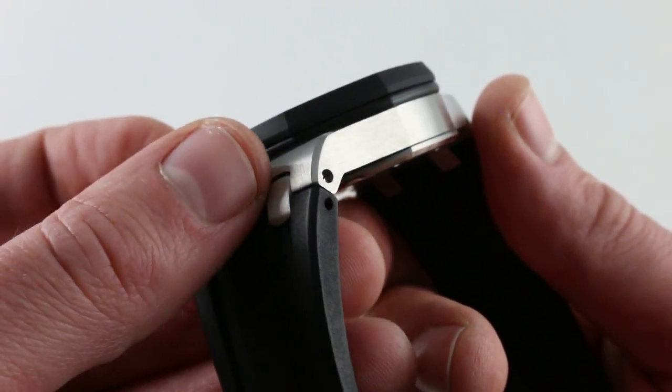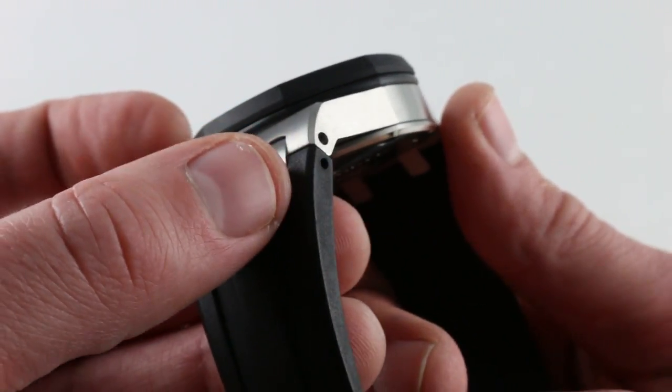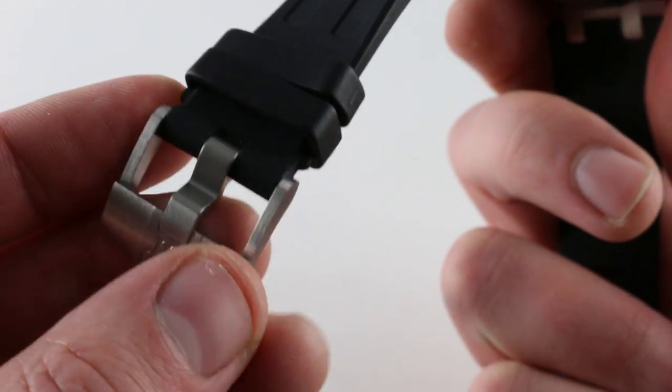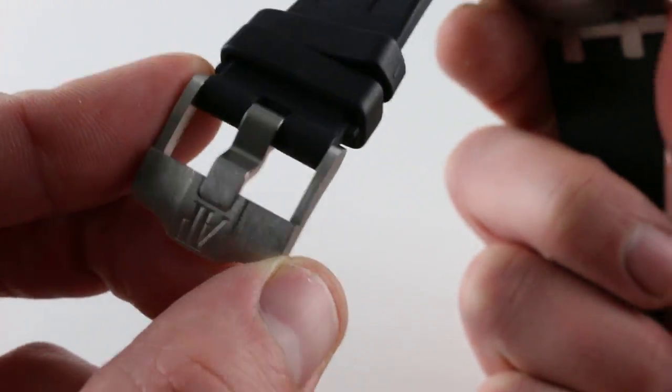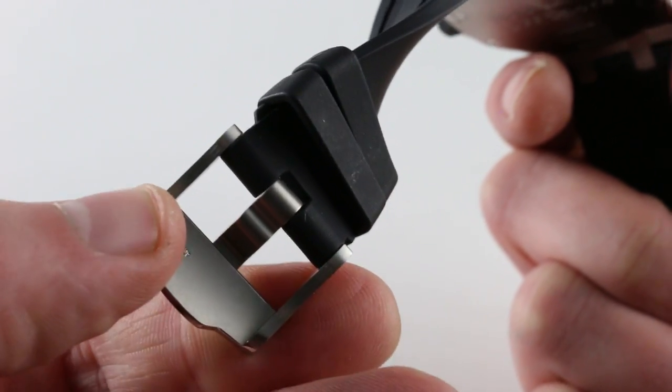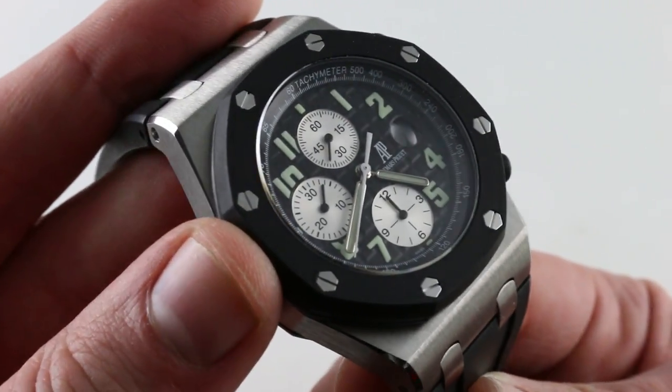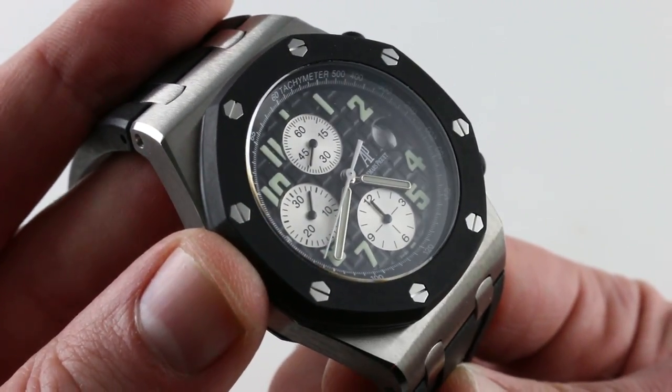Attention to detail is incredible. The hairline bevel of the case actually continues into the arc of the strap. The buckle is simple — Audemars Piguet pin buckle, satin finish, low in profile, quick adjustment — a friendly piece for your adventures in hot or cold weather, allowing you to rapidly size as your wrist expands or contracts.